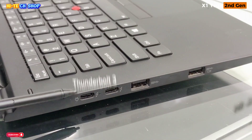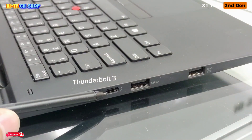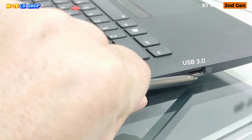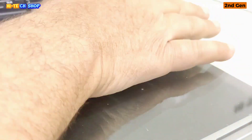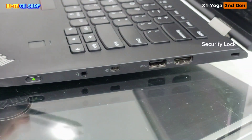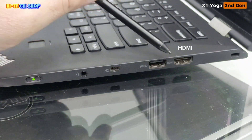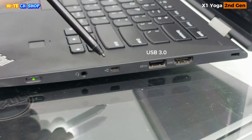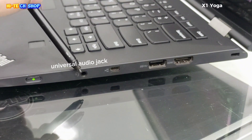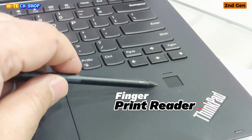Let's talk about this laptop's ports: Thunderbolt 3.0 charging port, Thunderbolt 3.0, USB 3.0, USB 3.0. On the other side: security lock slot, HDMI, USB 3.0, RJ45 Ethernet port, universal audio jack, keyboard power button.